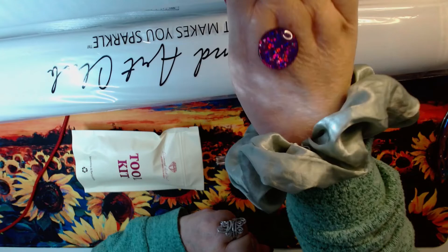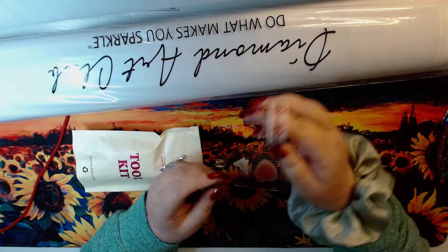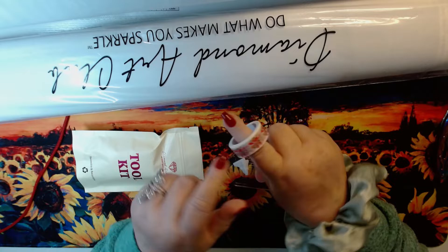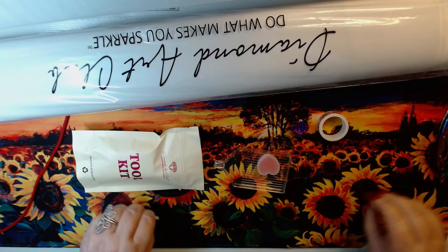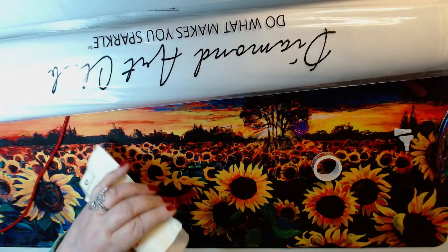Oh look, I finally got a diamond pen! Look how cool — she's purple and holographical! She's holographical, I like that. And a cute little pinwheel — should we spin it? See if we win? It's wheel of fortune! Washi tape!